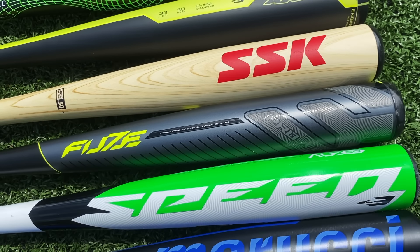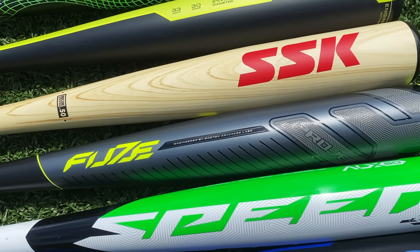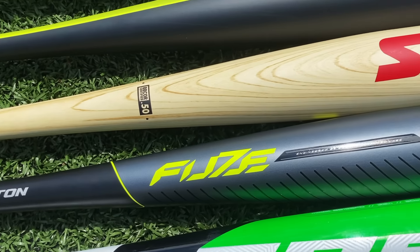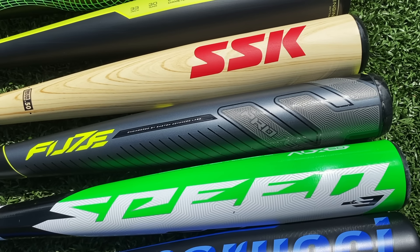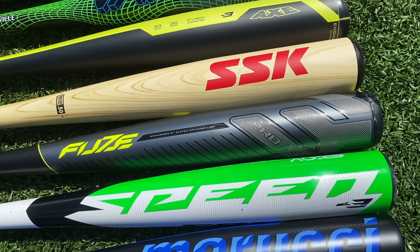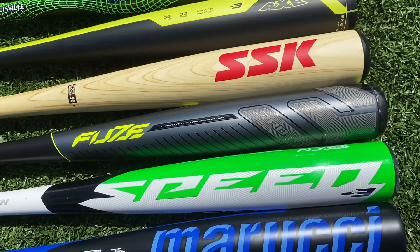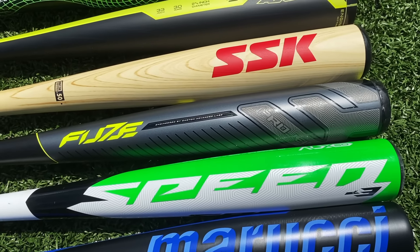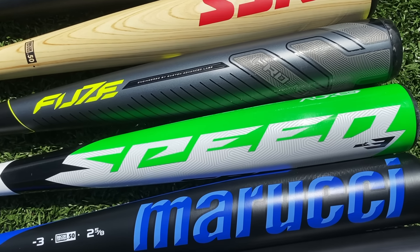We got the Easton Fuse Balance from 2019 — not to be confused with the Fuse 360 XL which a lot of college guys swing. I don't think nearly as many guys swing the balance version. I got this off JustBats website for $99. By the time this video comes out, I don't think this bat will be $100 anymore, so small asterisk by this one.